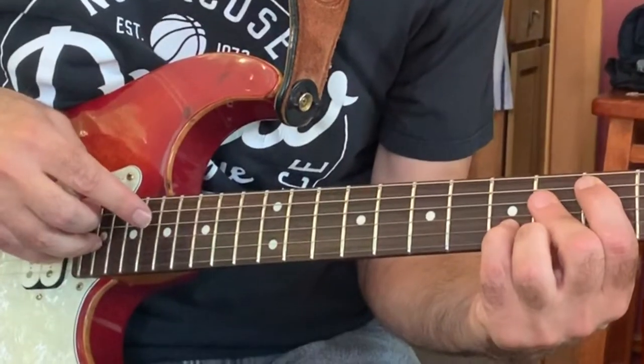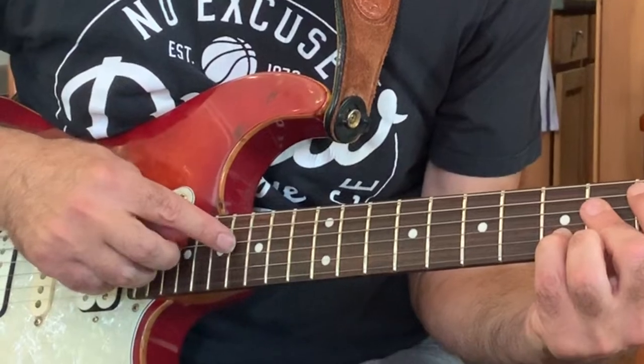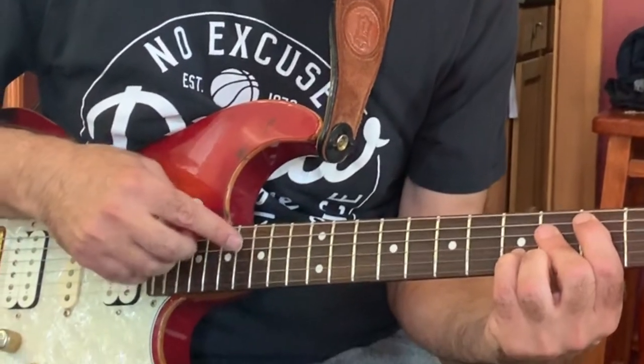I start with the third string, then I play the harmonic on the fifth string, then I play the second string, then I play the harmonic on the third, then I play the first string, and then I play the harmonic. And so I get this...